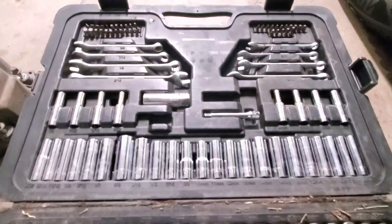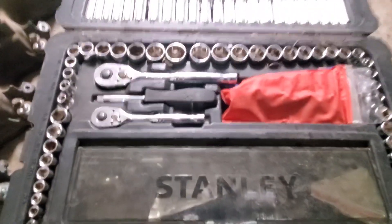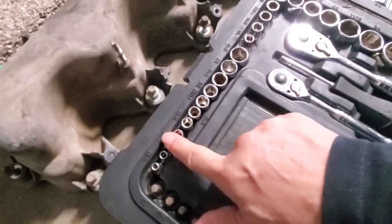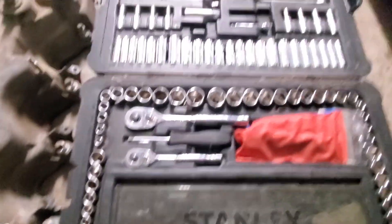As you can tell, it has every single socket that you're absolutely going to need. So if you have someone who needs a nice socket set, this has a very nice case as well as every single socket you need in metric, and then there are all the regular inches — half inches, quarter inches, whatever it may be. I just wanted to show that to you.